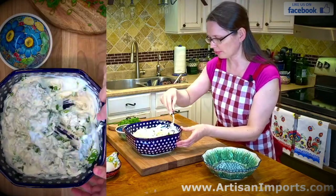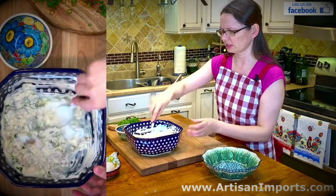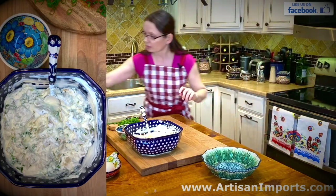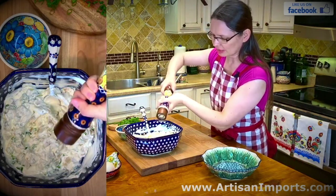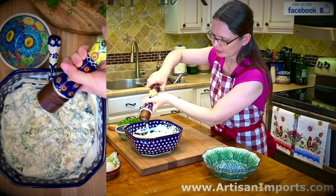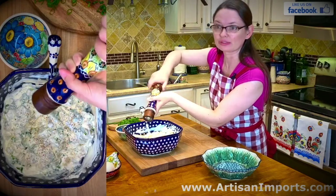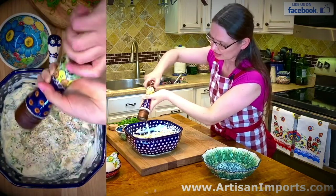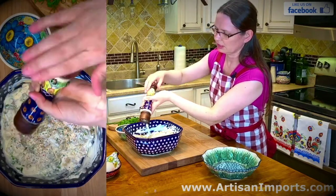I'm going to add some pepper because we need pepper in this dish. I am not going to add any salt because the herring still has a lot of salt, and salt is not good for us. I add pepper 'na oko' — which is a Polish phrase meaning roughly 'by eye' — some phrases just can't be translated. I think that's enough pepper, and if I want more I'll add it on my plate.